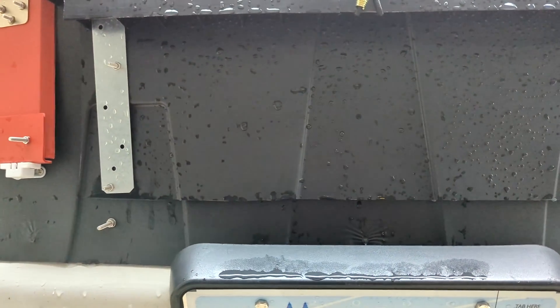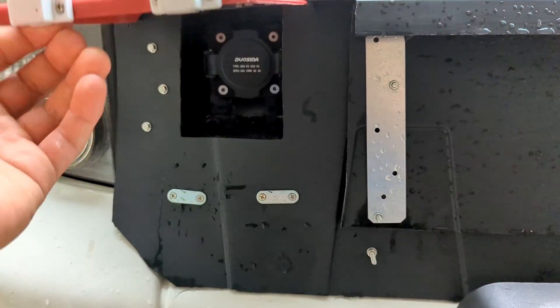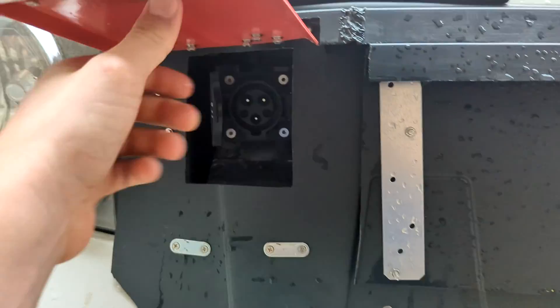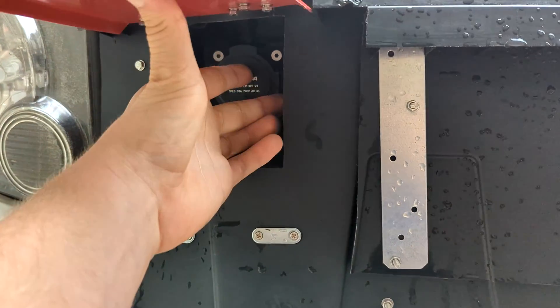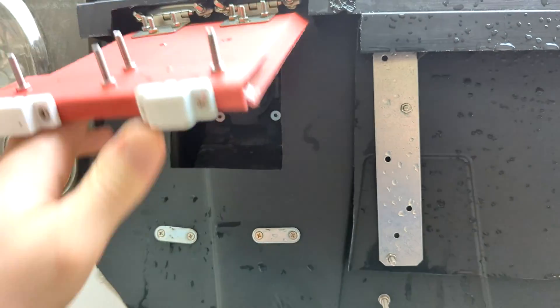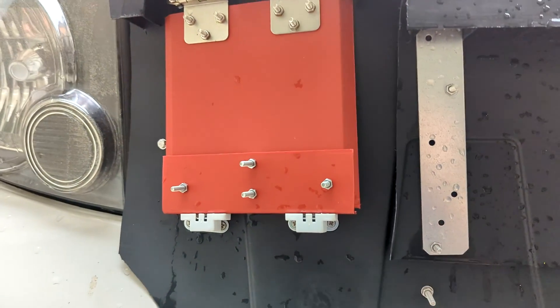This was all where the radiator and the AC condenser were. And this is the charge door here — if you pop this open, held in with some magnets, that's the J1772 charge port, that's how I charge the car. Keeps it pretty watertight and blocks out any unnecessary airflow into the engine bay.